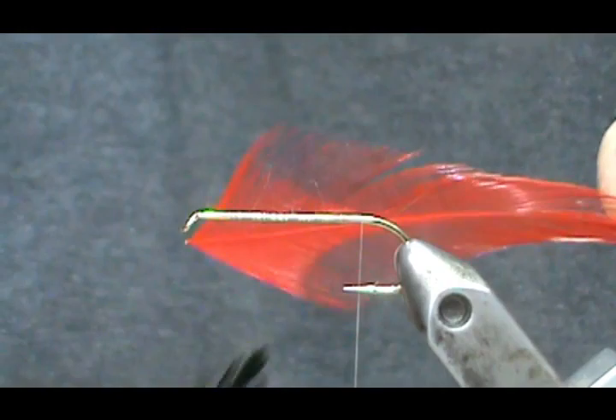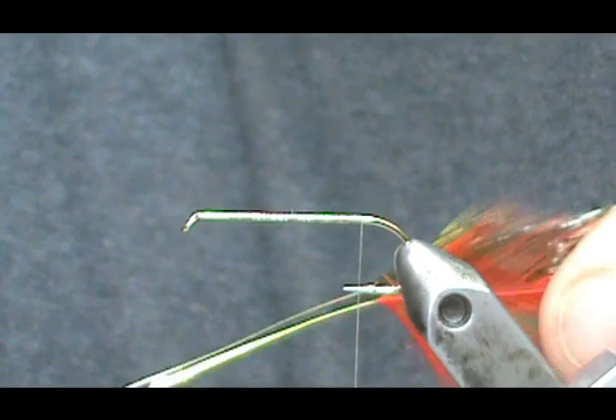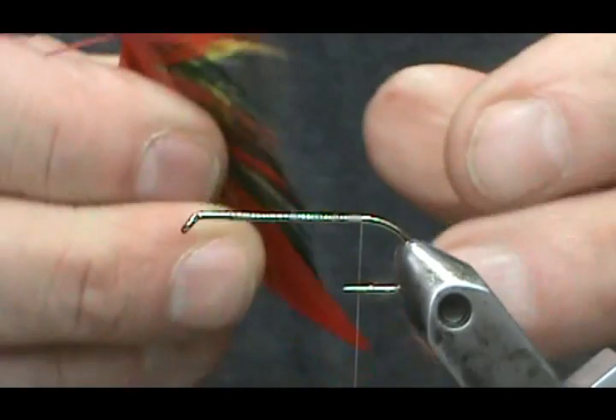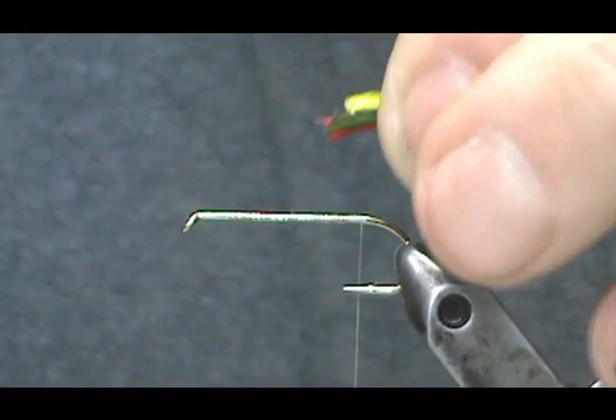Now for the tail, it suggests orange, but I'm going to use red, yellow, and green. I'm going to put the three of them together. You can go ahead and kind of pull them out to 90 degrees, but you want to grab them and take them all at once — the red, yellow, and green. I got one long one there.